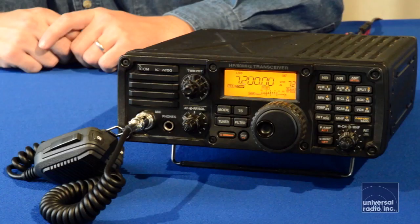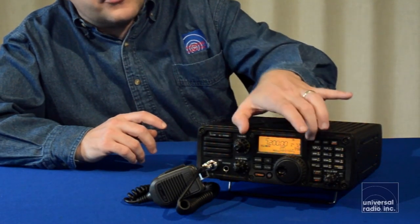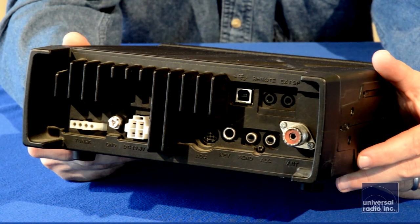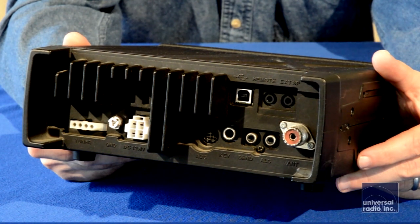Icom really did everything they could to try to get this radio to be a compact, rugged transceiver. All of the features on the front are going to be with larger, more durable buttons. The display is very well protected with a nice shield over it. It's a little bit of a compact display, but it still gives you a large frequency display, and it's still very easy to see. The rear heat sink on the back has very large feet that protrude out, which protects all the antenna connections.